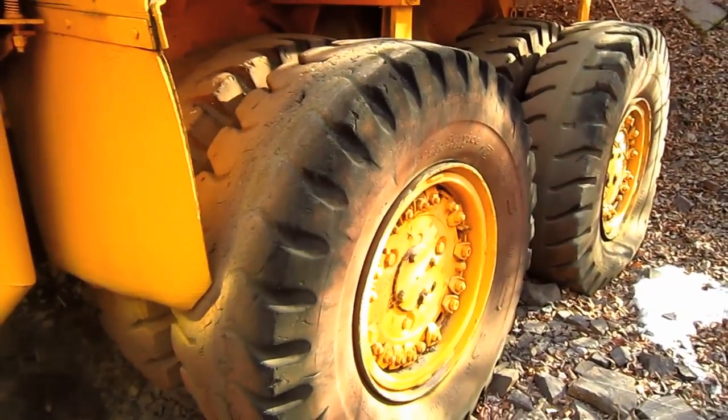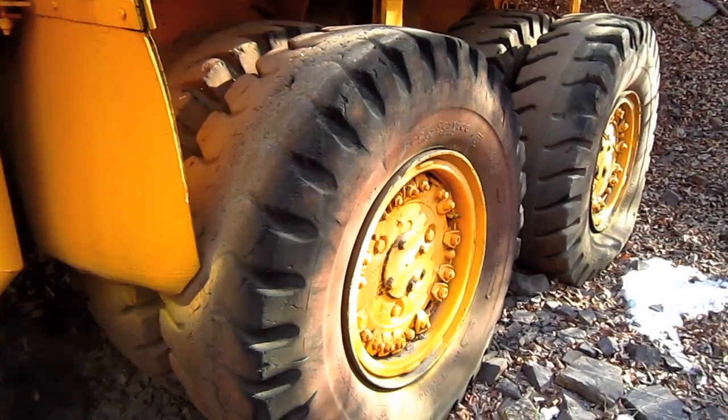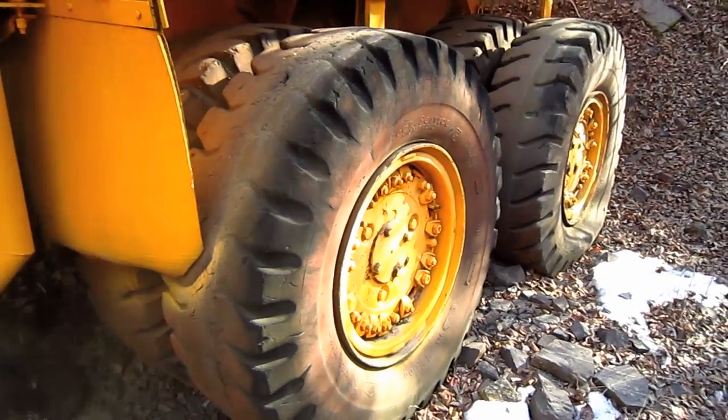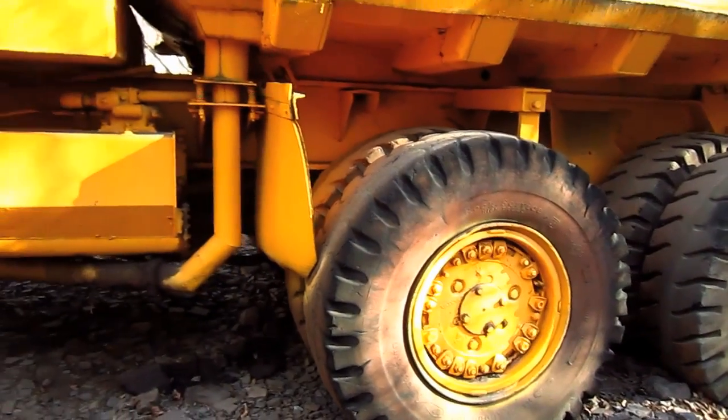The two rear axles on this truck operate independently of each other and are spring-mounted about a central pivot point to produce bogey action. This truck has a 15-foot, 6½-inch wheelbase.